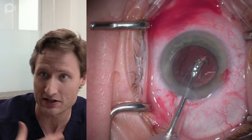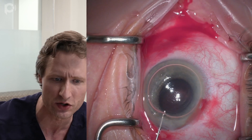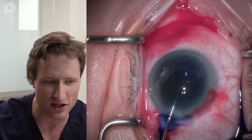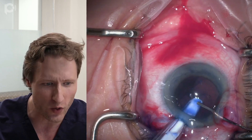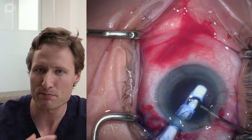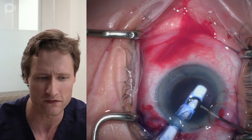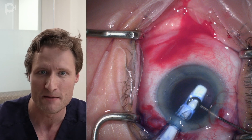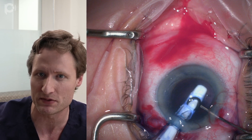The phaco goes uneventfully. I like to use a pre-chopper with a one-handed technique for a little more chamber stability. I put air in the eye, stain the back of the cornea with trypan blue, then put more viscoelastic in. Next, I put the lens inside the eye. My preferred lens is a three-piece silicone lens — the LI-61AO made by B&L. I have no financial interest, but I find it a very versatile and stable lens.